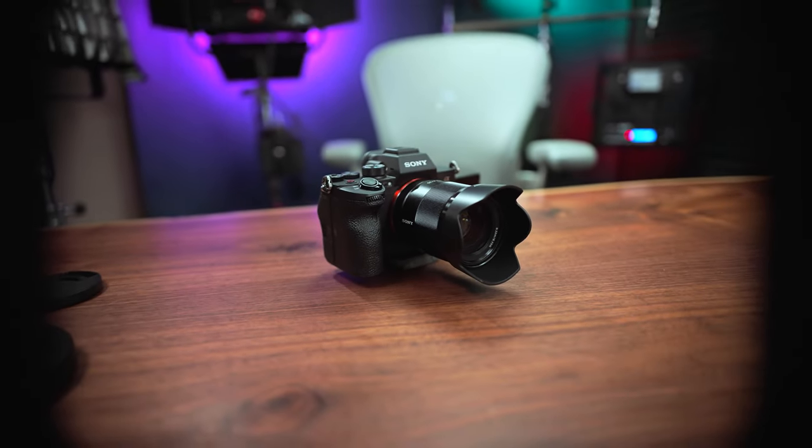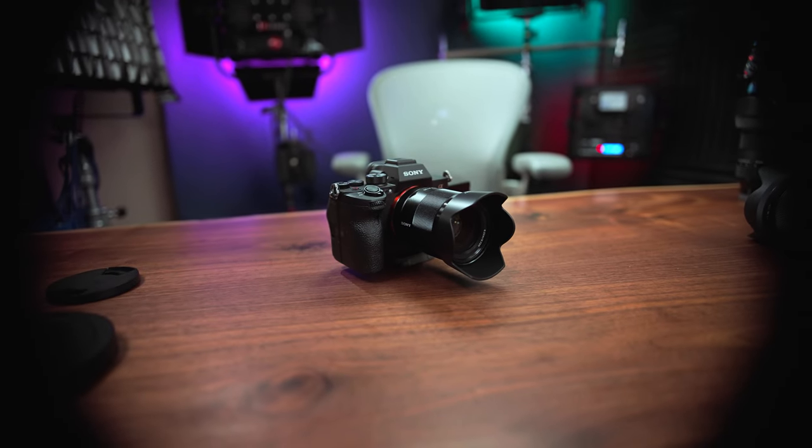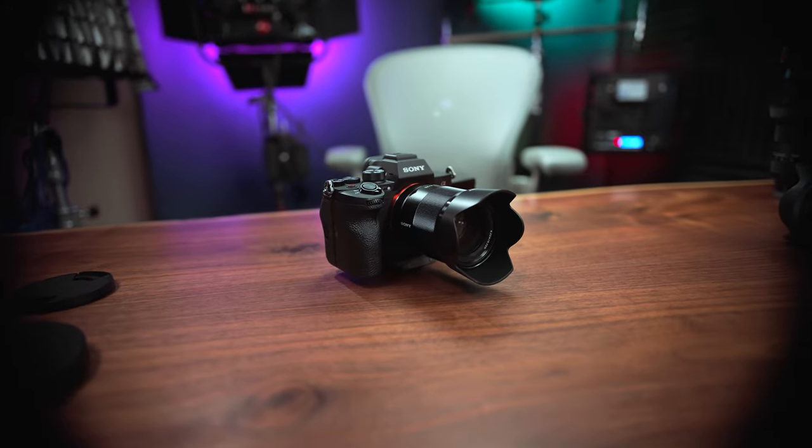If you're coming from something like the GH5 and going into a Sony A7S III, which is a full-frame camera, the Sigma 18-35 only covers the entire sensor from focal lengths like 28 to 35mm. Anything beyond that, you introduce heavy vignetting because this is not a full-frame lens. But the way the vignetting looks is quite different on the cine lens versus the photo lens, and I'll show you that here.